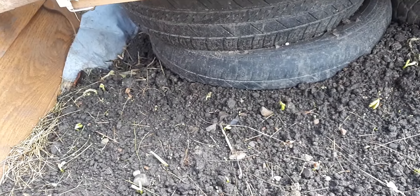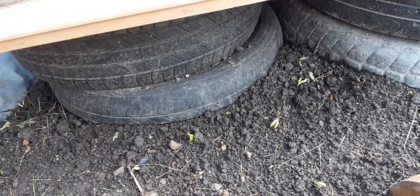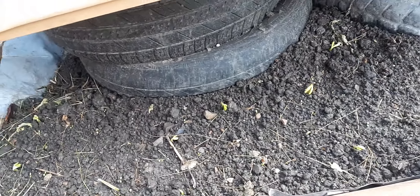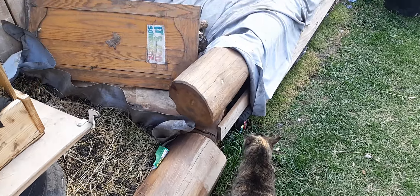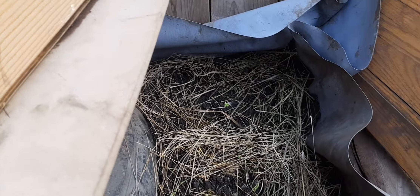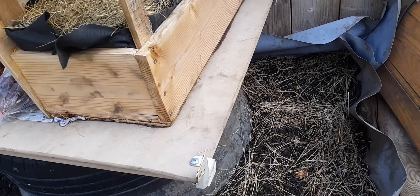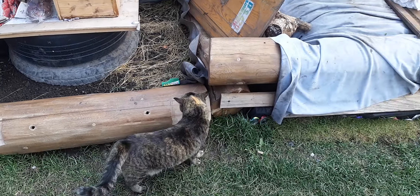I wanted to see the sprouts come up this time and make sure everything got what it needed before I mulched it over — it's hard to keep track of beans. And there's my cat, of course, who is a garden kitty. That over there is a Windsor bean, which means these are growing too, which is wonderful. They are slightly slower than regular beans.